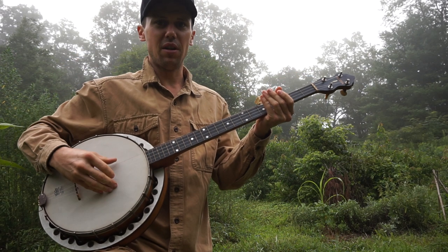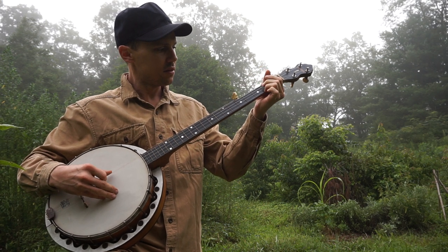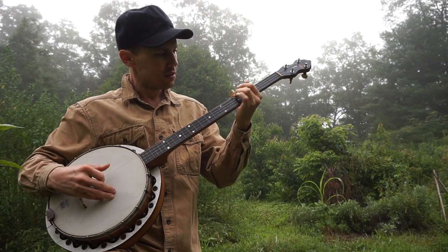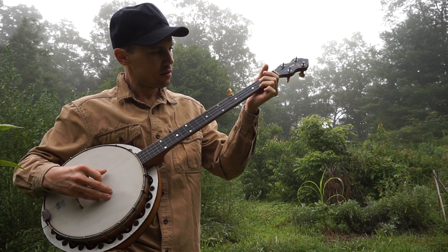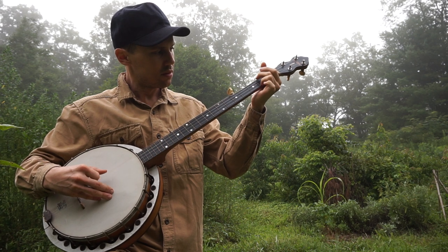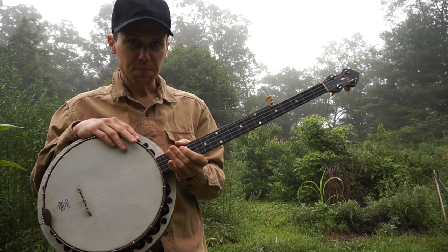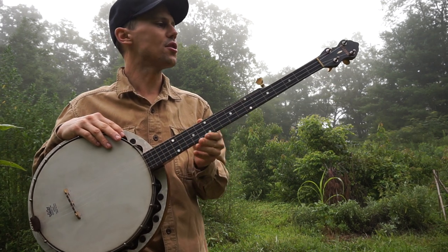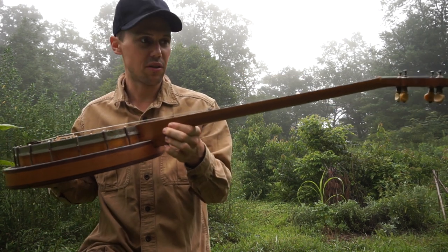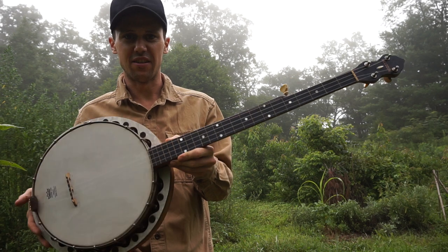But this banjo's actually not bad. I'm trying to sell this banjo for a friend of mine — he's selling off a good chunk of his collection and starting off with the cheapest stuff. This would be a great banjo for a beginner to learn on. Or if you just think it's neat, like I kind of think it's kind of cool.